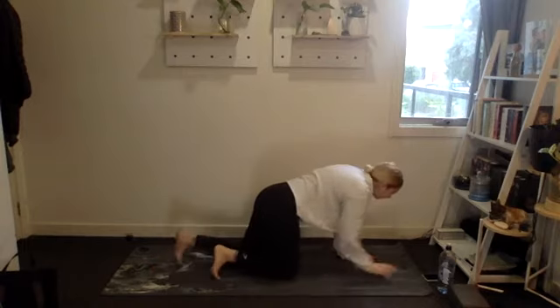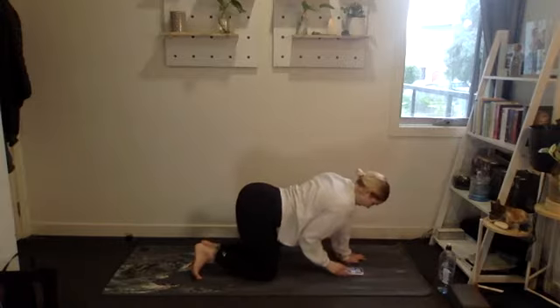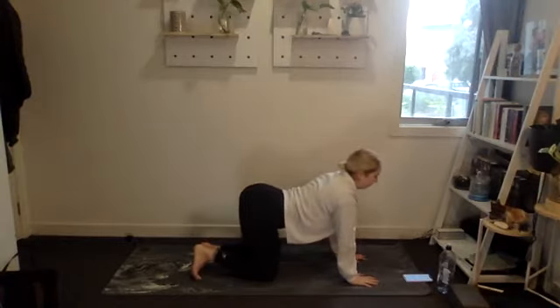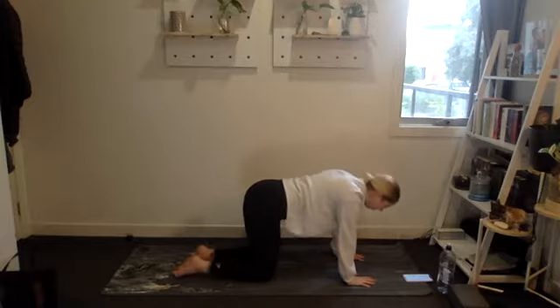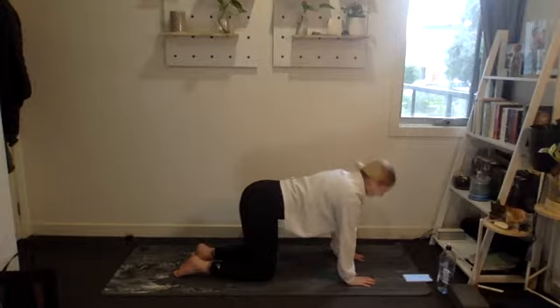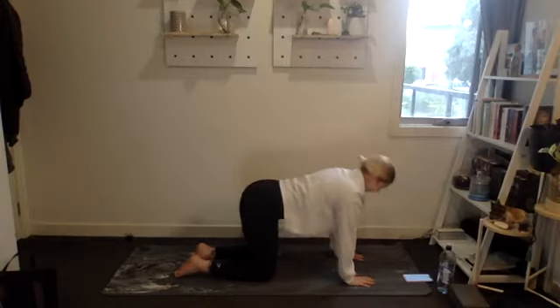Awesome. Hands and knees on the floor — we'll do some cat-cows, press the floor away, scoop the belly. Beautiful. Then find that neutral spine and we're going to do a scap push-up: pull your shoulder blades back, keep the arms straight, and then press the floor away. Just a really small movement through those shoulder blades, opening up the shoulders. Three, two, and one.